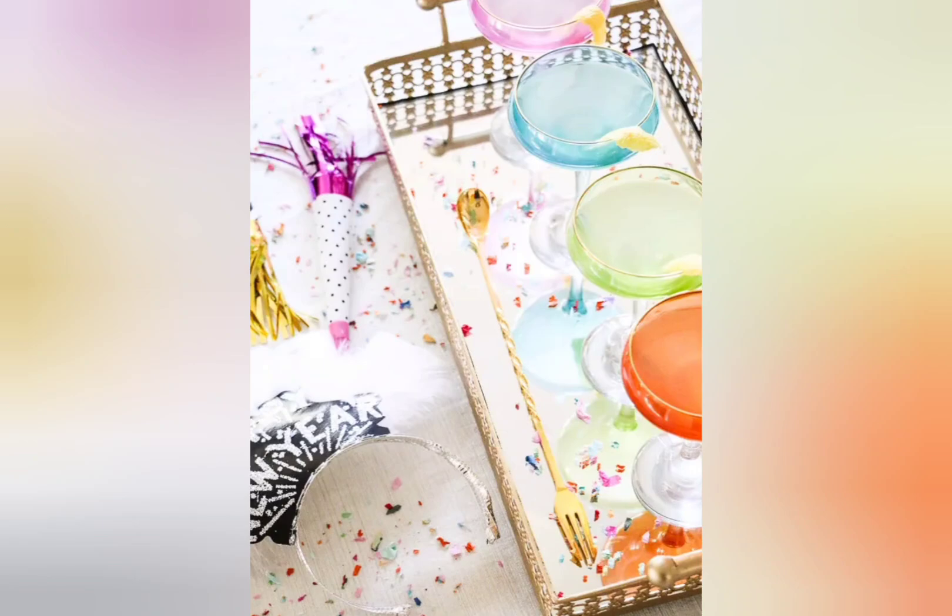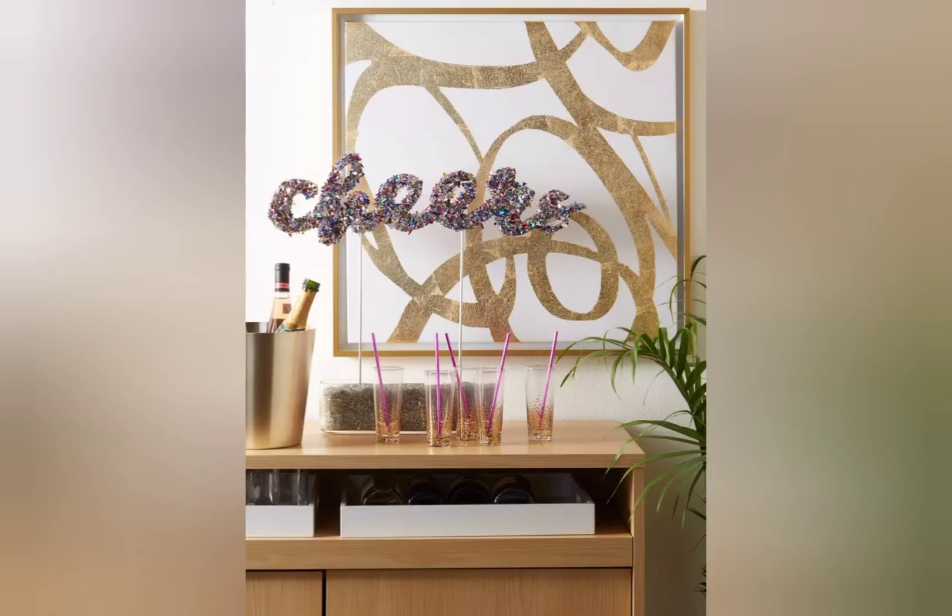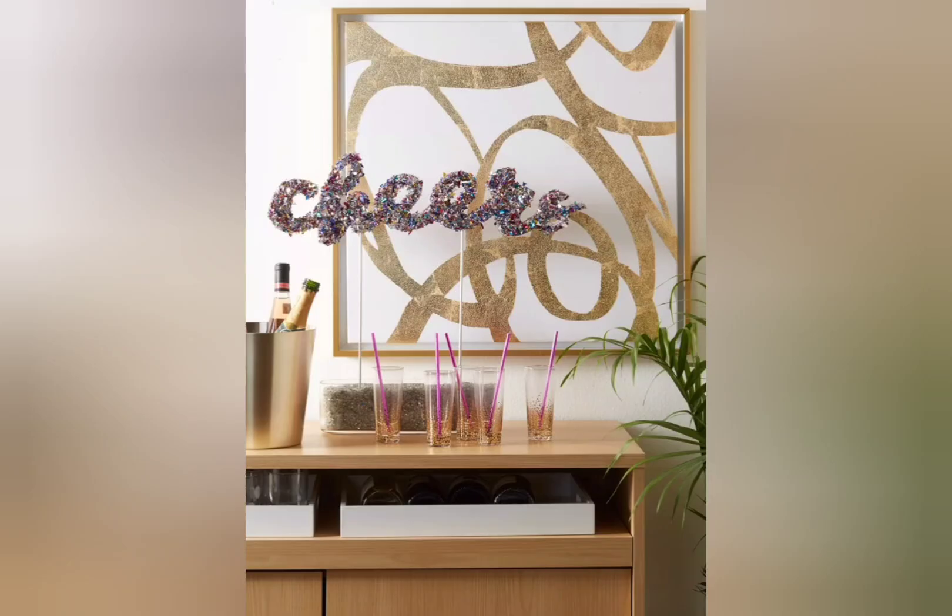Don't forget to include enough tables and seating. Guests will need them to gather around, socialize, and place drinks or snacks. Similarly, stools and casual seats are just as vital and are great for settling in after the party.